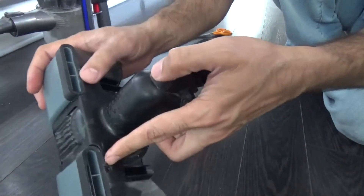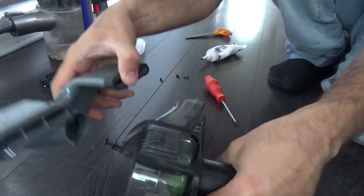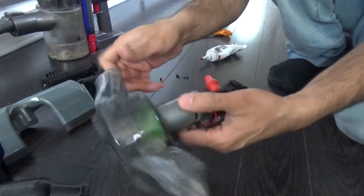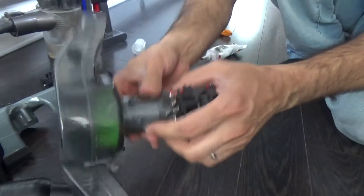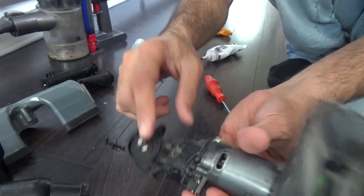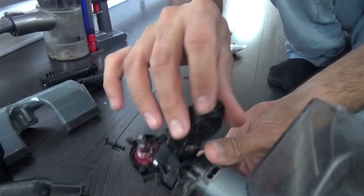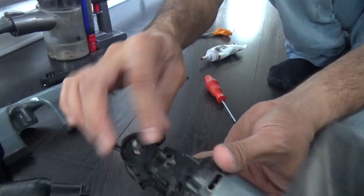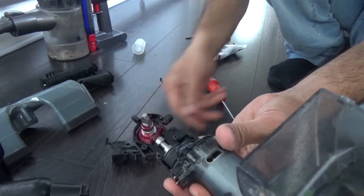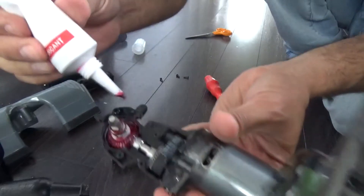There are a few screws on here — one, two, three, four. Remove those screws and this section will pop out, and the cover will be removed as well. You are now with the motor itself and the spinning fan. In order to get access to the noise itself, there's the ball bearing and the rotating rod. There are a few more screws here — one, two, three, four.